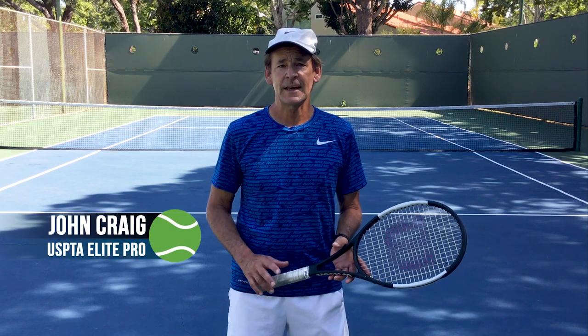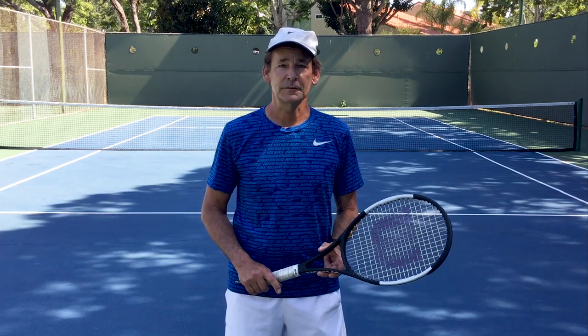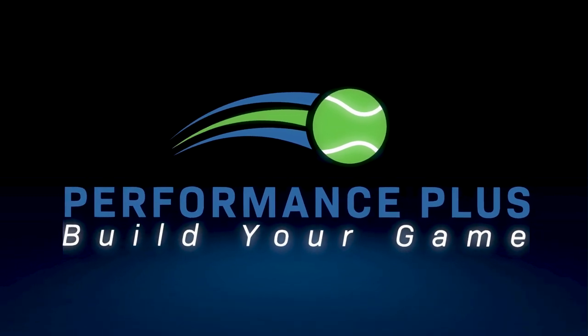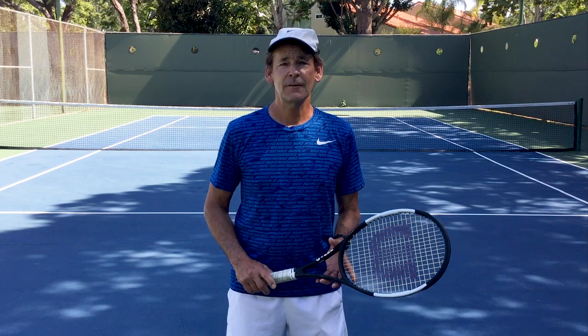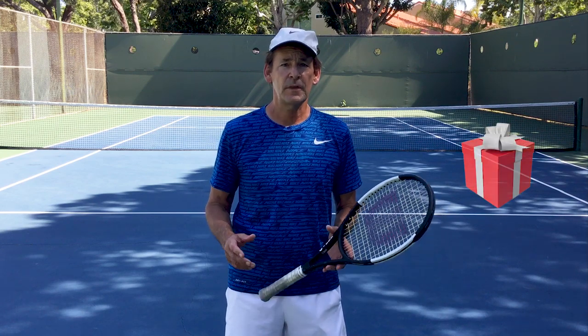Hi, this is John with Performance Plus Tennis. In today's lesson, I'm going to give you three tips that are going to help increase your power and your accuracy on your serve. And if you stick around until the end, we have a free gift for you that's going to not only help you with your serve, but with every shot in the game.